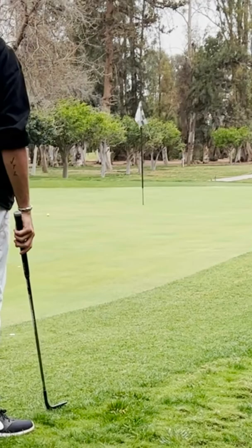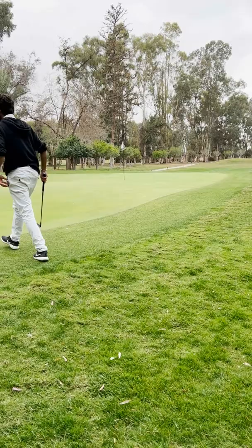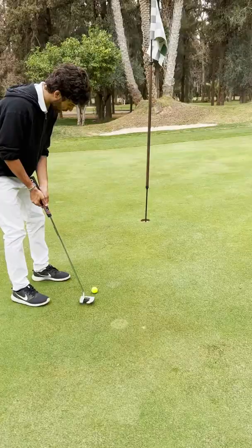Come back! Perfect distance, but I thought it was going to break more. Hard putt — right edge. Finally, par!